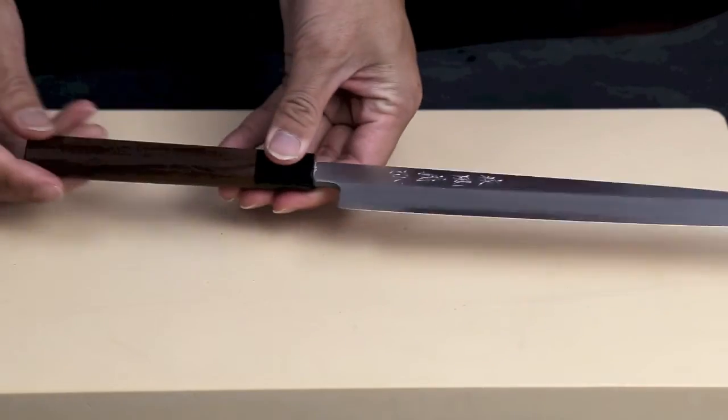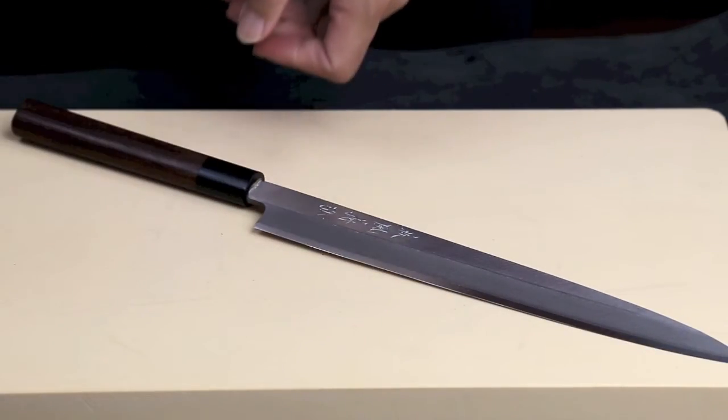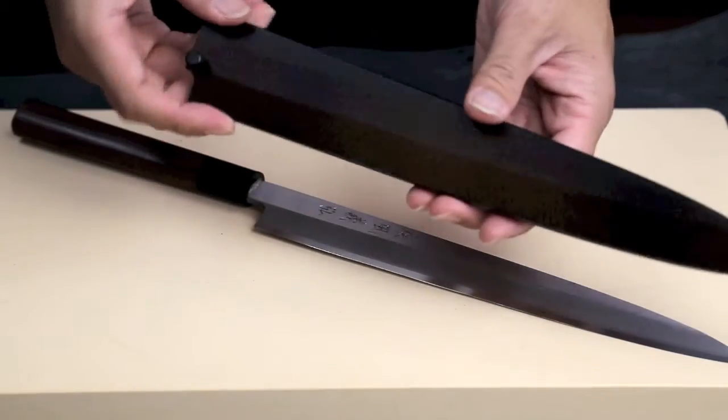It comes with a D-shaped rosewood handle and a lacquered magnolia wood silla for storage.